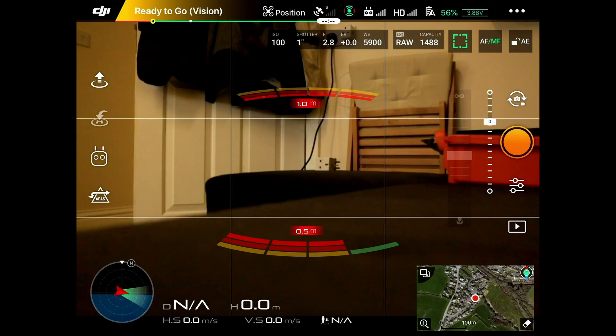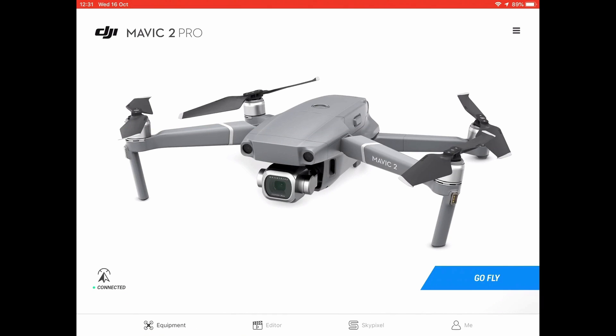Let's look at the simulator in real detail. When you've powered the controller and the drone on and connected the app, this is the screen that you should see. We're indoors at the moment so the ready-to-go vision is not showing green. The first thing we need to do is click on the DJI black logo in the top left — click on that and this screen comes up.